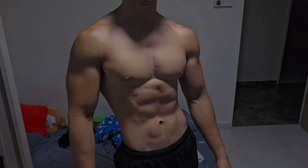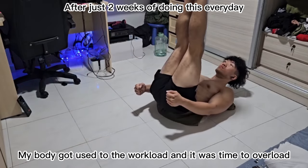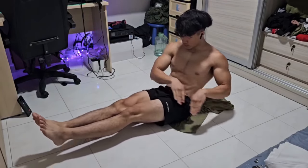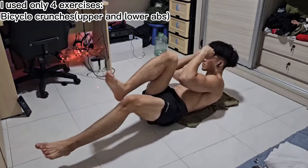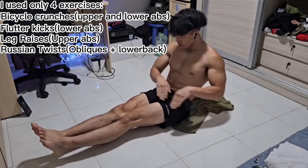But here's where I did it differently. After training like this every single day for just two weeks, my body got used to it and it was time to make things harder. Instead of sticking to 45 and 15, I decided to up the ante. I stuck to four different exercises: the bicycle crunches, the flutter kicks, the leg raises, and the Russian twists.